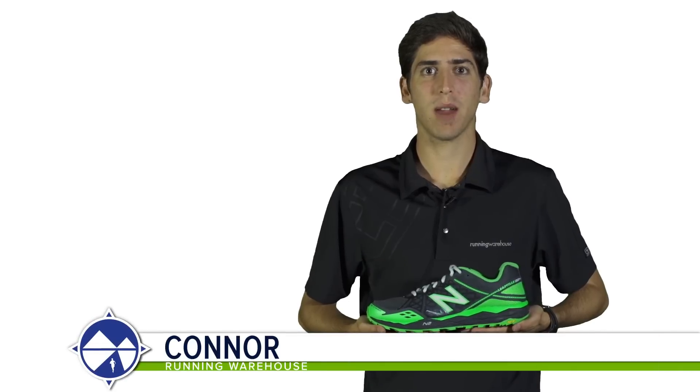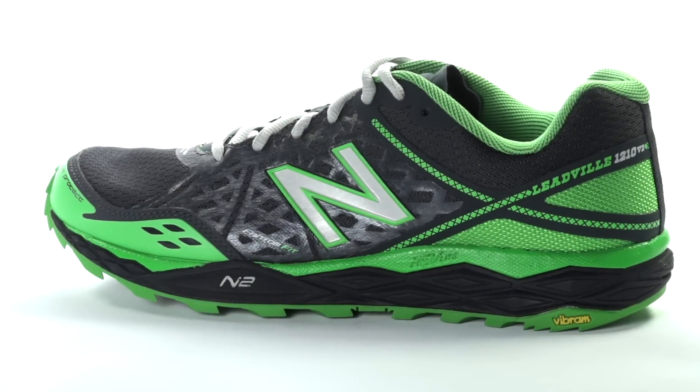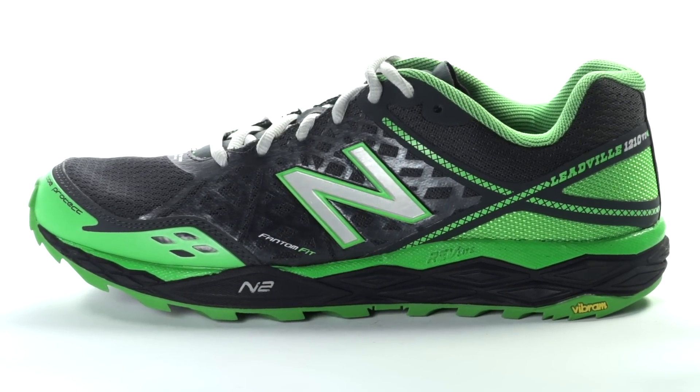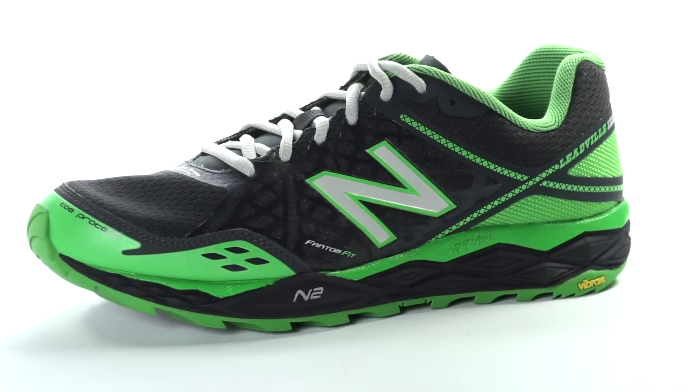Hi, I'm Connor from Running Warehouse and today we're going to be looking at the New Balance 1210 V2 for men. With an 8mm heel to toe drop, the 1210 V2 is a versatile trail running shoe designed for the runner with mild overpronation.